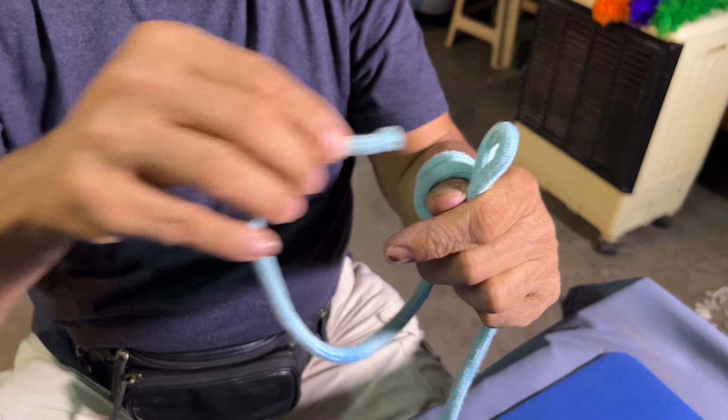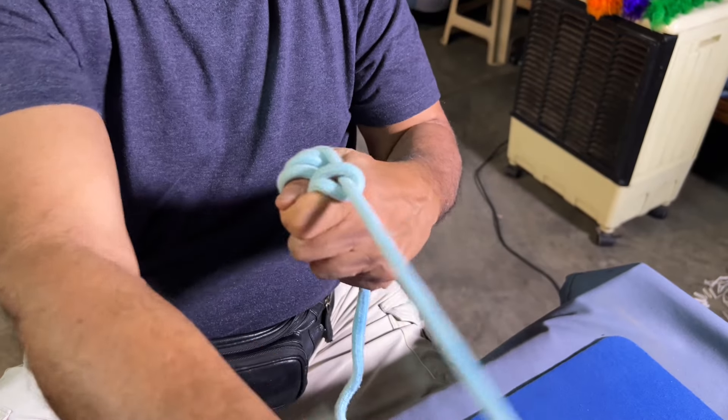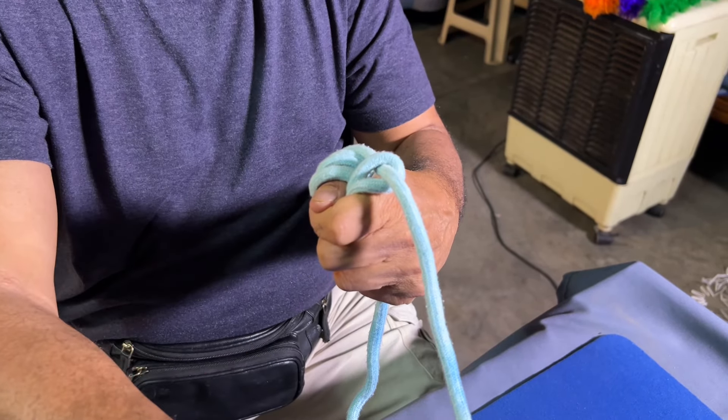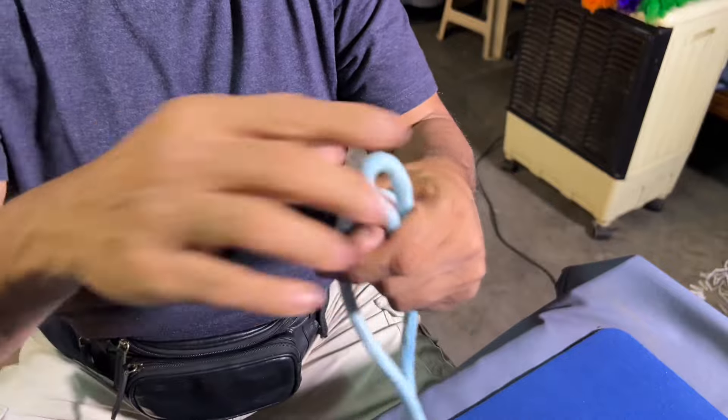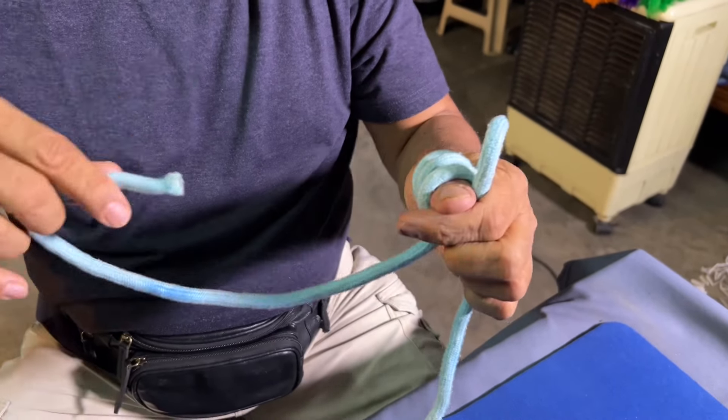One, two. When you pull it, you take this through this finger. Then it goes inside that loop. I'll do it again. One, two, and three.